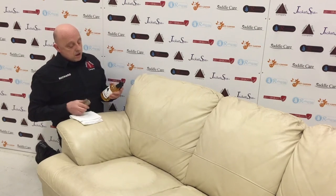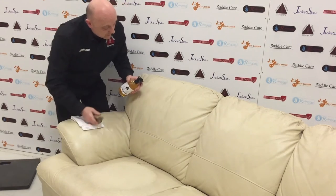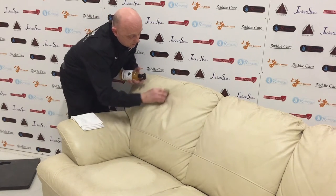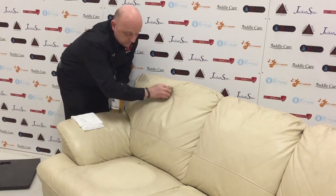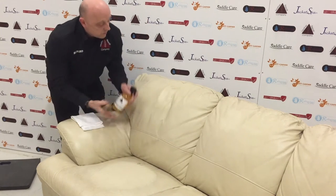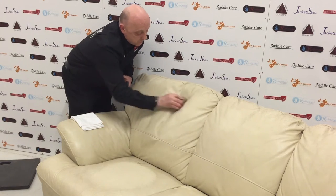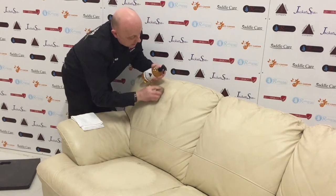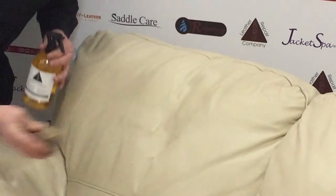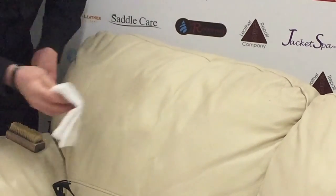We'll use a terry towel to wipe away any excess dirt. I'll get up off my knees, spray that on there, give it a good scrubbing, and you should hopefully start to see the cleaner working its magic on there. Just keep working it over the surface — you don't need massive amounts because it's a very effective cleaner. You want something that cleans effectively rather than a caustic product that strips.